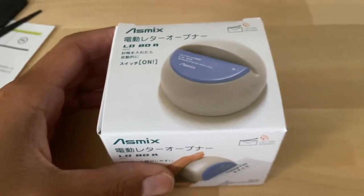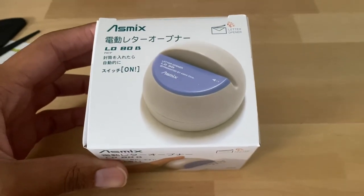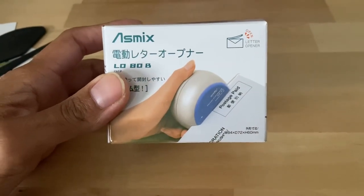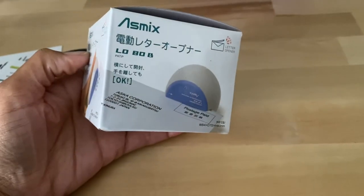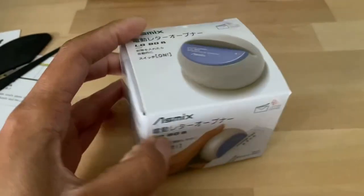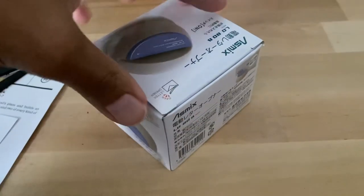Now enter the new method — ta-da! — an electric letter opener. There were lots on Amazon of course. This one had pretty decent reviews, about 4.5 out of 5 stars across several hundred reviews, and I thought, wow, I love little gadgets and things that are going to make my life easier, so we're going to check this out.